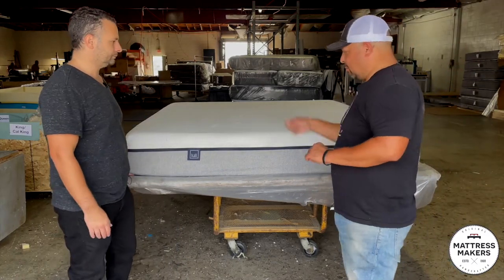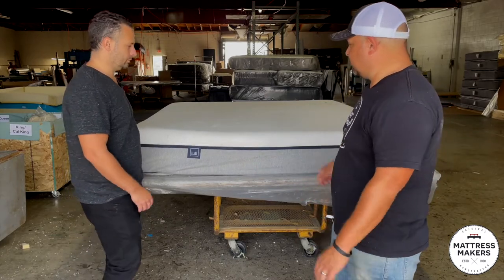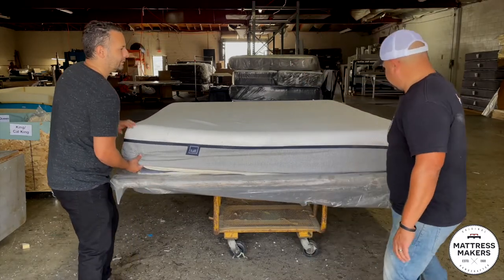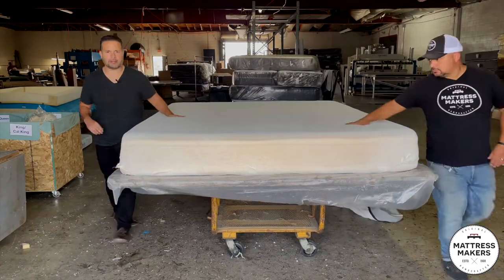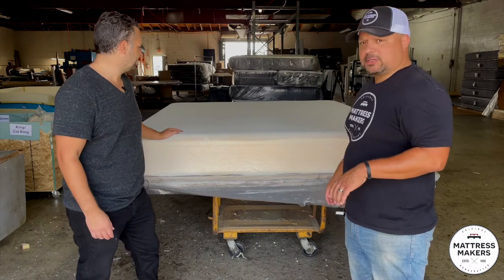Now here's a good thing — we normally cut them up with a knife, but this one has a zipper, so we're going to spare the blade today. Let's open it up. It's just a regular polyester stretch knit cover. Nothing special about it.